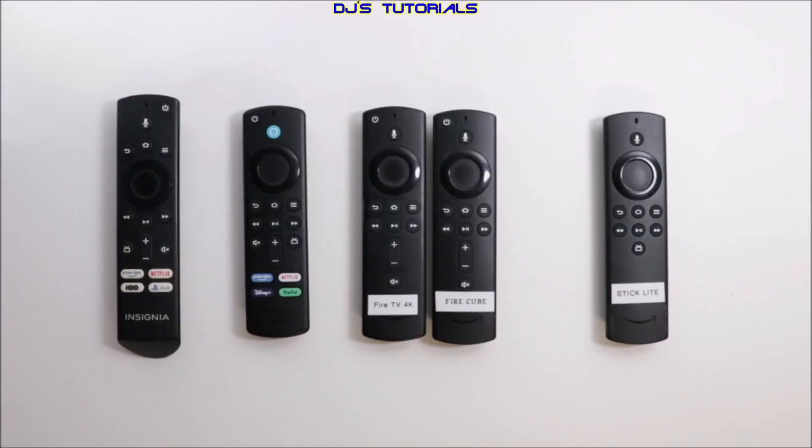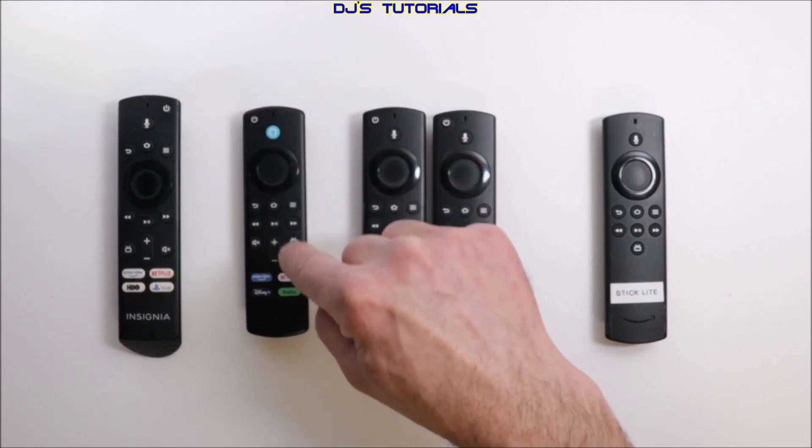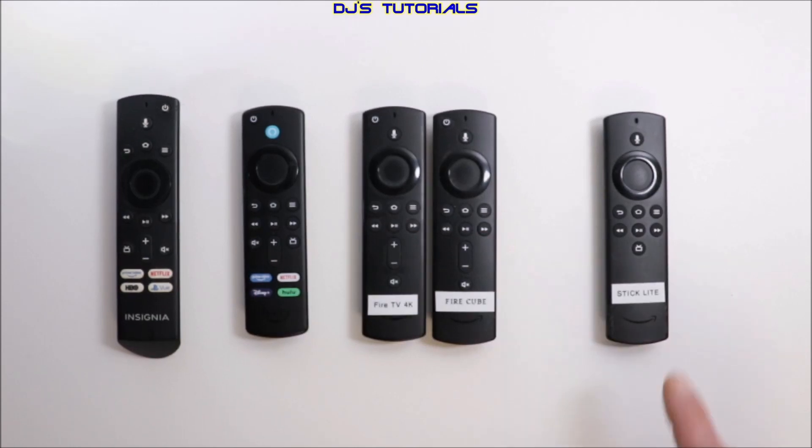In order to be able to switch TV inputs, you will need to have either a Fire Edition Smart TV that has a remote like this, or a second or third gen Fire TV voice remote. Pretty much you need one that has the power and the volume buttons on there. As you can see, the Fire Stick Lite that came out in 2020 — the actual device has the capability, but there are no power and volume buttons on that remote and it will not work.